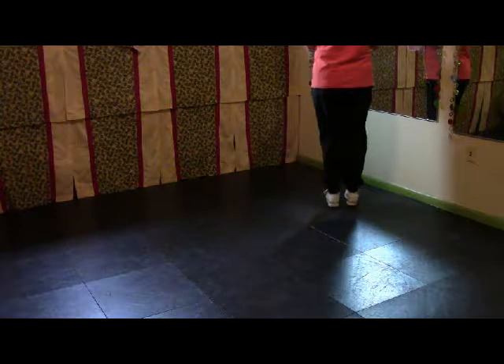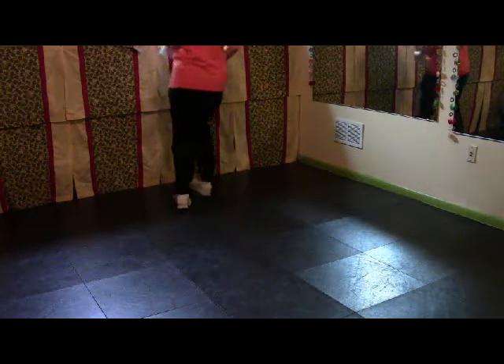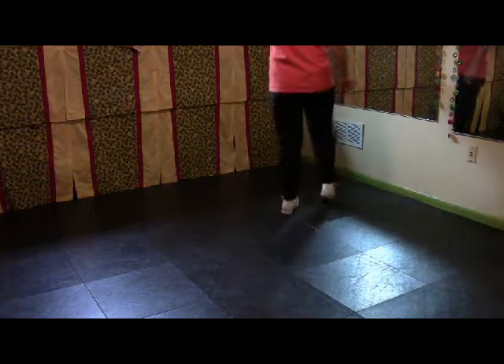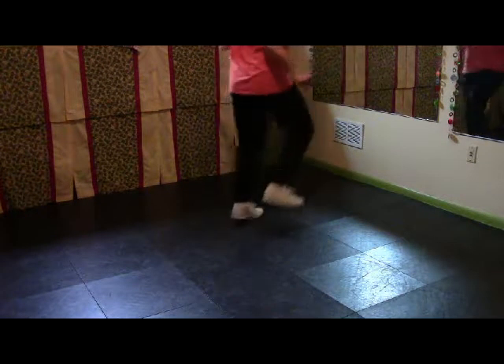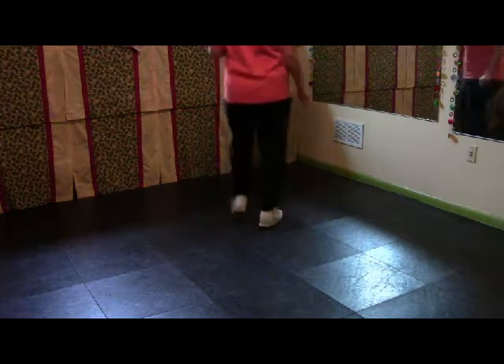So all of Part D: two triple slur pivots. Double step, double step, double step, slur step, rock heel, step, and a basic. Samantha, backward basic. Rock step, double step, backward double basic.